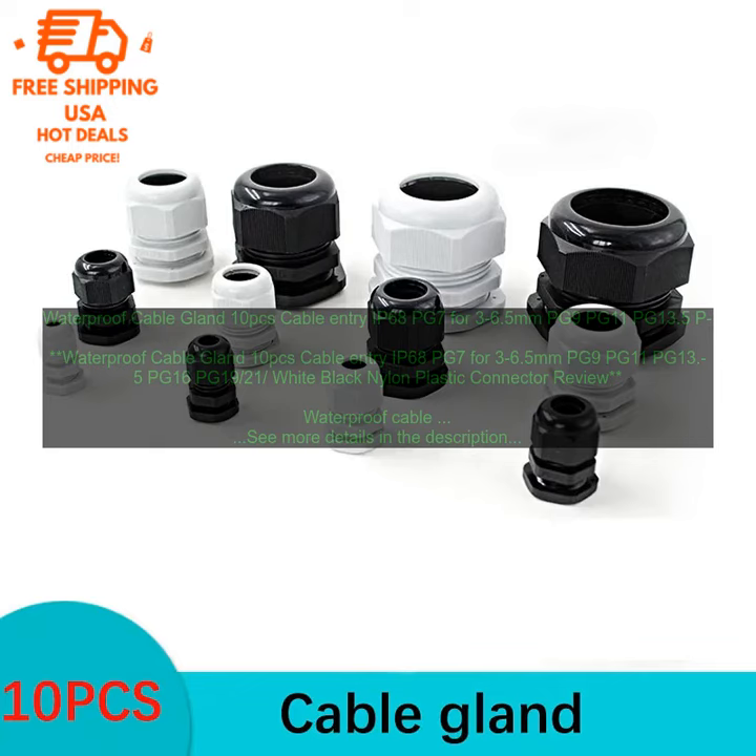The glands are easy to install. Simply push the cable gland onto the cable, and then tighten the set screw to secure it in place. The glands are also available with a variety of sealing options, including O-rings, gaskets, and compression seals.